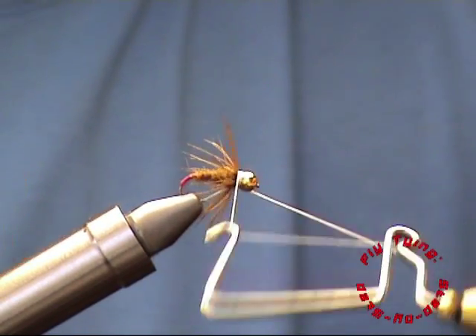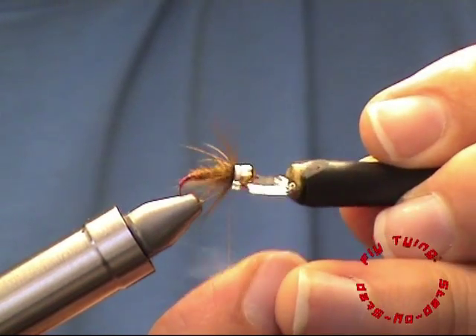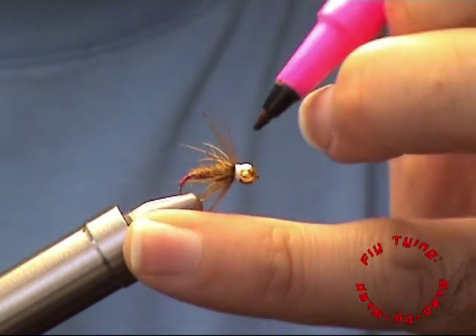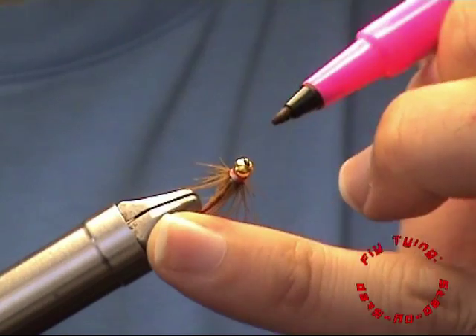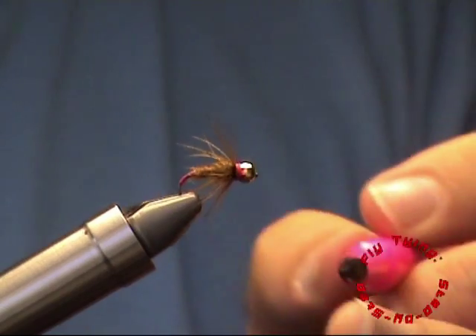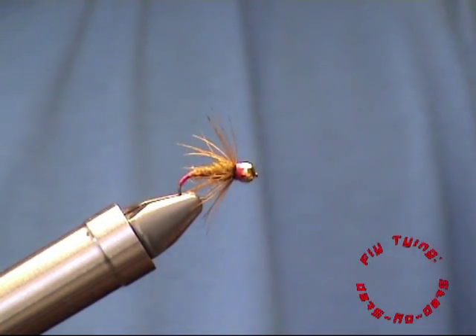Variations on this fly are endless. You can put a different colour hotspot in, use CDC as your dubbing colour, add lead so that it's heavier especially in heavier flows, or rib it with gold wire, silver wire, or with your flashabou.